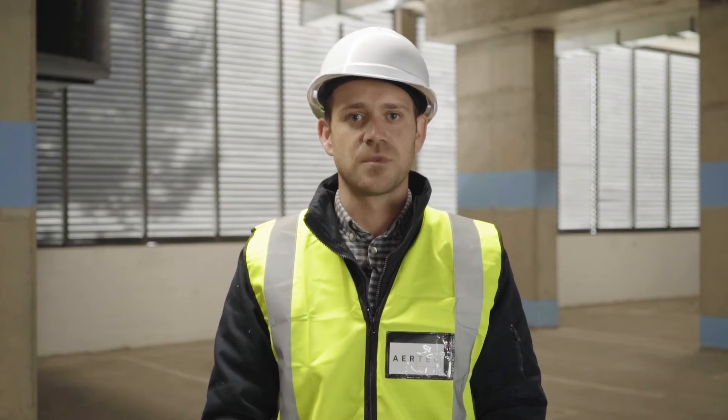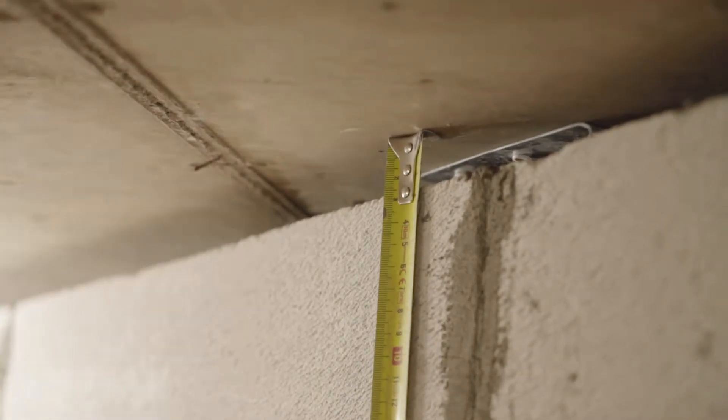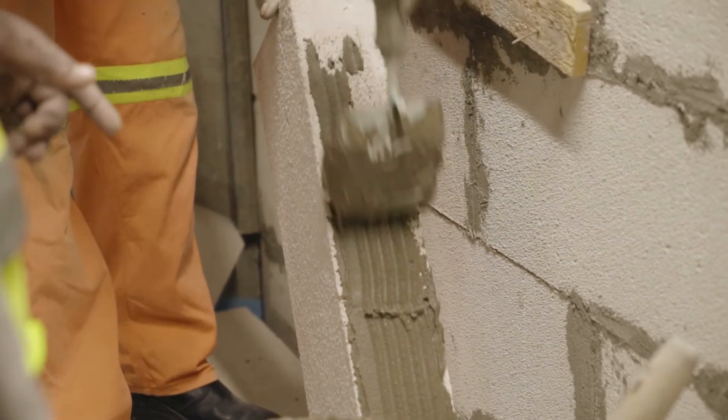Step 5: when dealing with the last course to the soffit of a concrete slab or beam, a 20mm gap must be allowed for. The reason for this gap is to avoid any deflection from a beam or slab being transferred directly onto the wall.